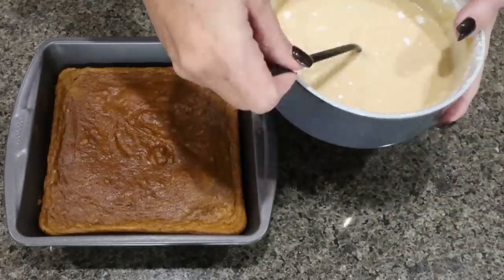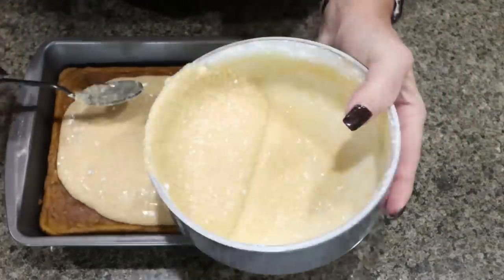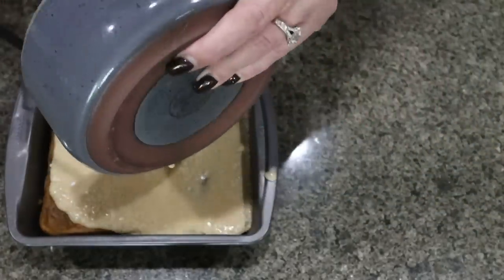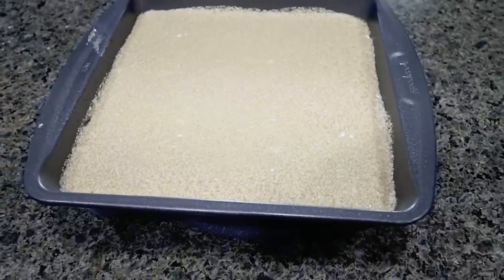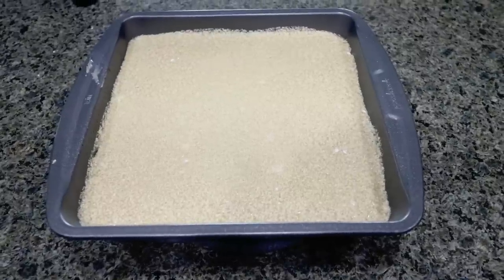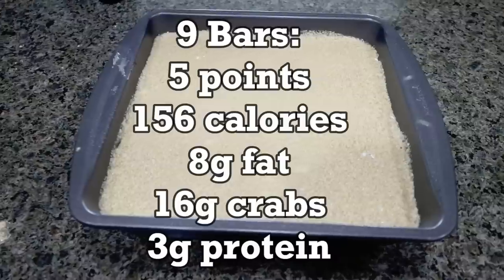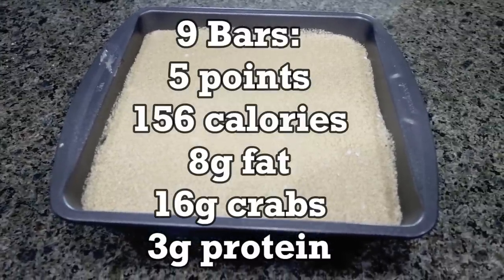The pumpkin bars are cooled. I'm adding the frosting and allowing it to drip down along the sides. These look so good. I'm going to pop them in the refrigerator to help the frosting set a little more, then we'll slice them into bars. This would be great to take to a Thanksgiving celebration. I'll put serving size, points, calories, and all the information on the screen.